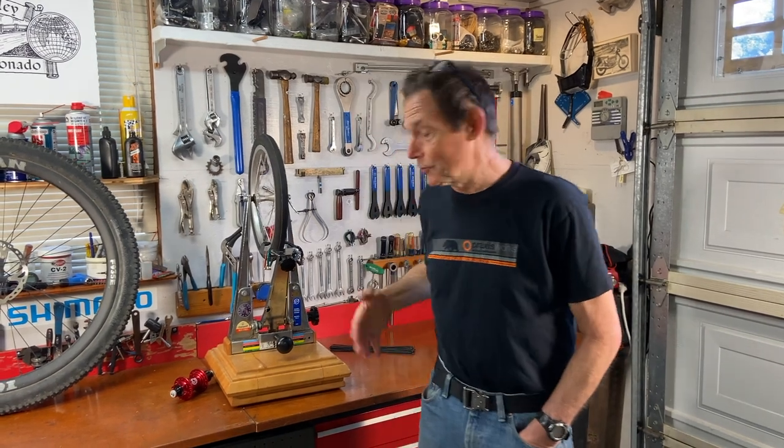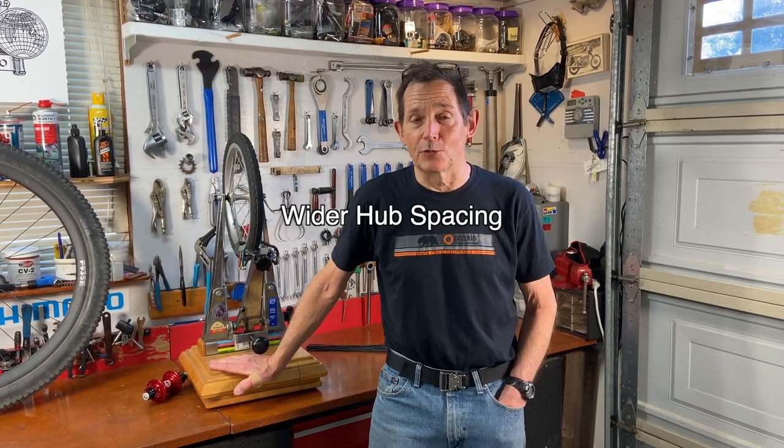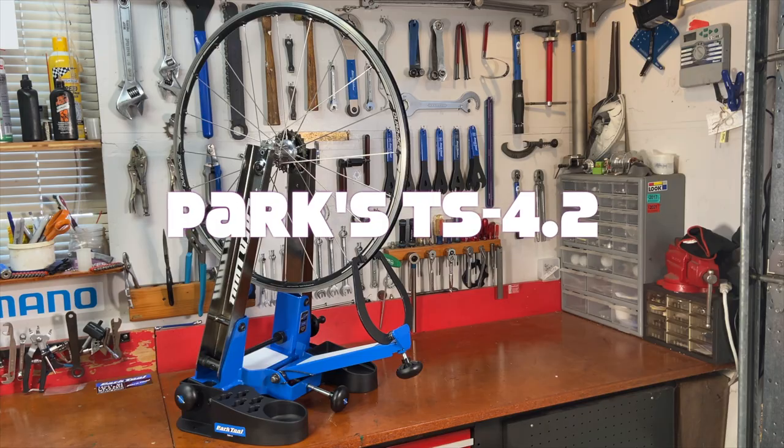Today I'm going to talk about and show you my new truing stand. I've been working on this truing stand right here, which is a Park TS-2, for over 40 years now, built hundreds of wheels on it. And I decided I need a new truing stand because things have changed with wheels and Park came out with the TS-4, which has a lot of nice new features. So that's what we're going to do today, coming right up.